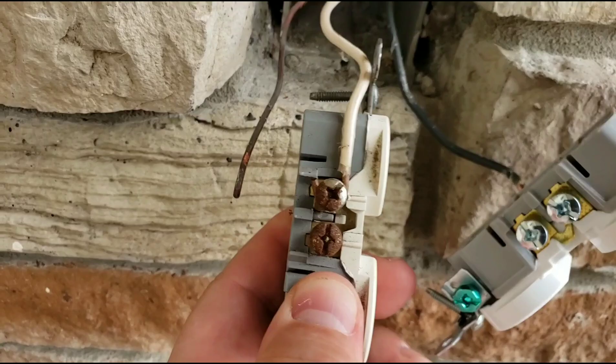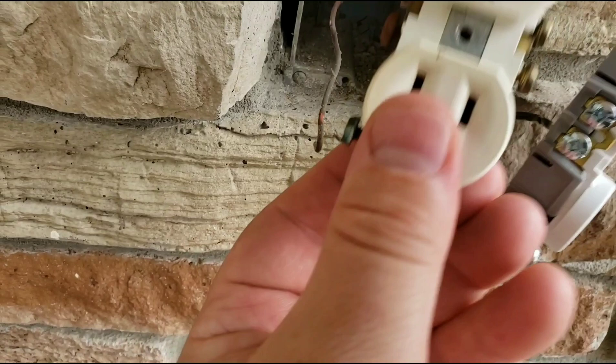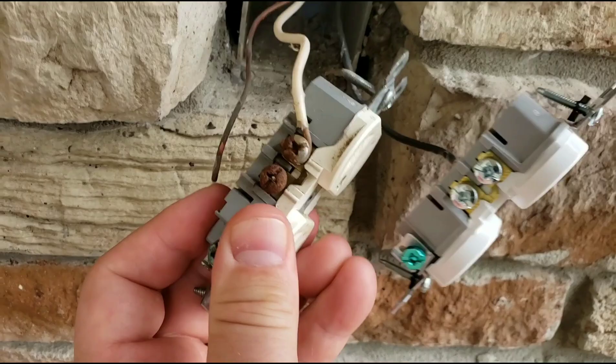So if your GFCI is popping on a regular basis, or if you have an outlet that doesn't work, you might check and see if it's connected to a GFCI, and whether that GFCI has a problem. Because it's for safety — if this had continued to corrode and that circuit interrupter hadn't popped, it could cause a fire.